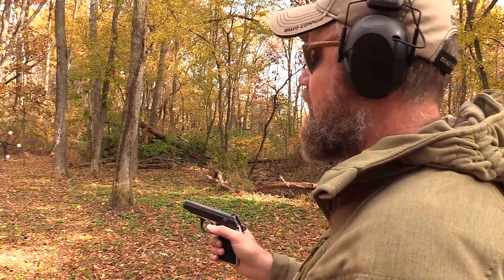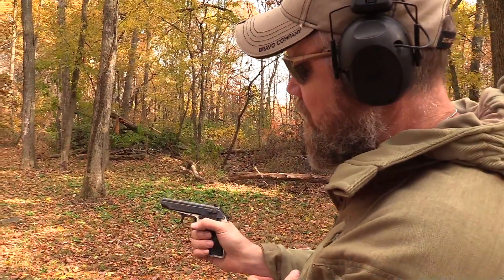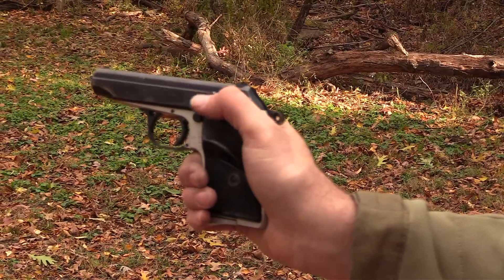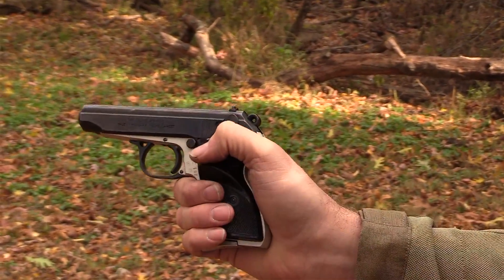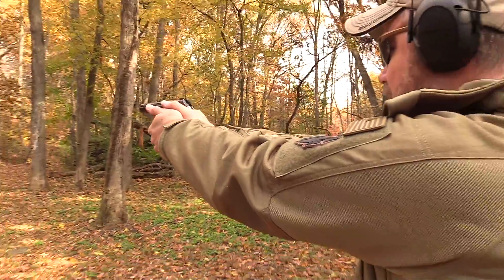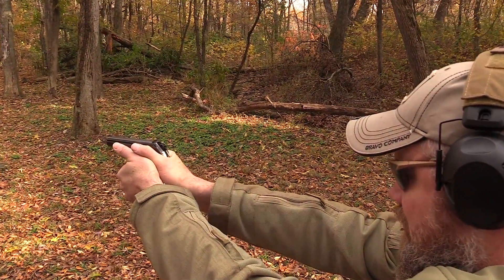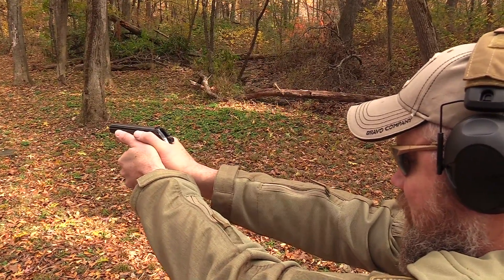I just loaded the pistol by inserting the magazine into the grip. You do have a hammer drop safety — it has a live round in the chamber, and you can drop the hammer safely on a live round. It deactivates the trigger; you can see it's being held to the rear. Once you flip that back up, that first shot becomes double action and every shot thereafter is single action. It has very sparse military-type sights and a very nasty, heavy double-action trigger pull.